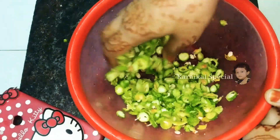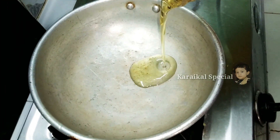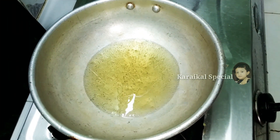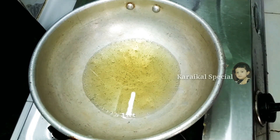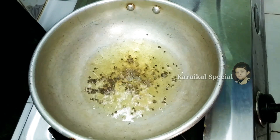We will be able to make it in 5 to 10 minutes. We will use 3 tablespoons of oil and 1 half teaspoon.